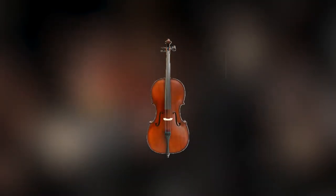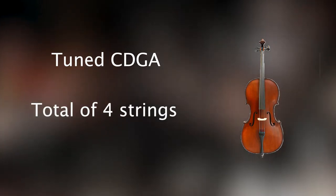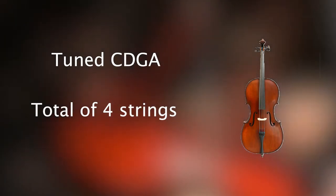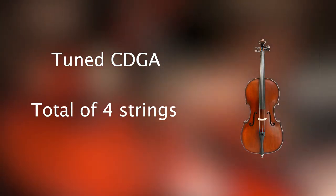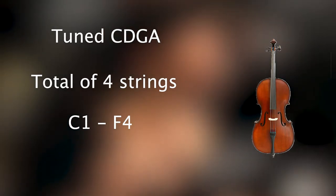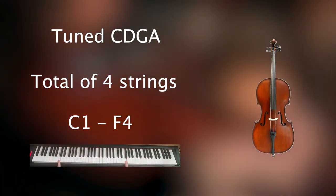Looking at how it's tuned and some of its basic range, the cello is standard tuned CGDA on its four strings. Unlike the double bass, it does not commonly have extra strings — the double bass can have five strings, but the cello only ever has four. It does not commonly have any extra strings or extensions to increase its range, with a range that goes from the C two octaves below middle C to the F two octaves above middle C, or this range on your keyboard.